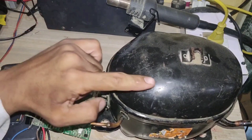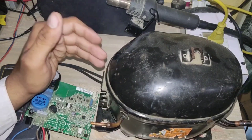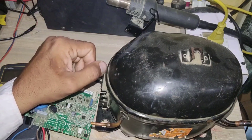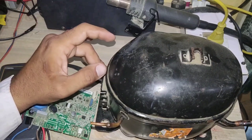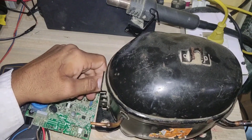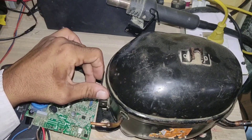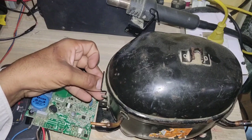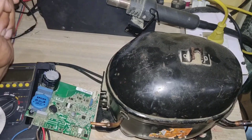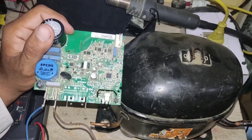In a normal single-phase or three-phase compressor we don't have a permanent magnet, but in an inverter compressor we have a permanent magnet and the winding is for three-phase. The output terminals are UVW. In a normal single-phase compressor we have two types of winding: main winding and auxiliary winding. The connection between main and auxiliary winding is called common, the other side of main winding is called run, and the other side of auxiliary winding is called start. But in an inverter compressor the output terminals are UVW because the internal winding is for three-phase.